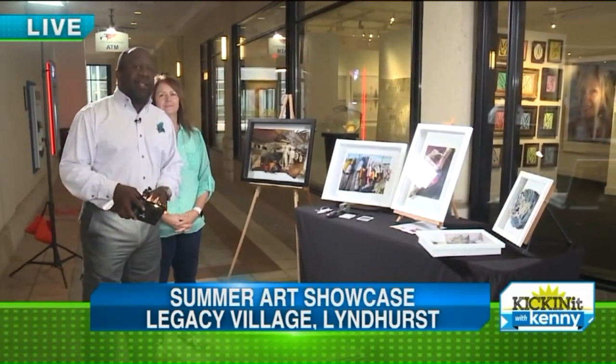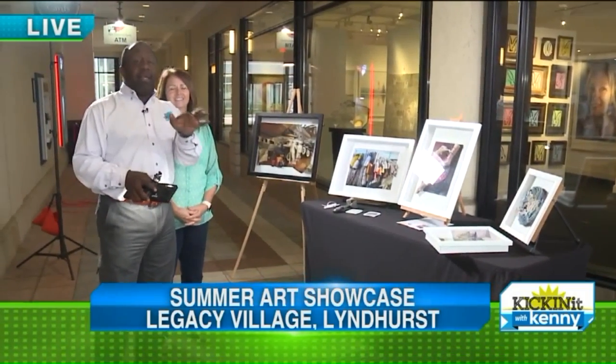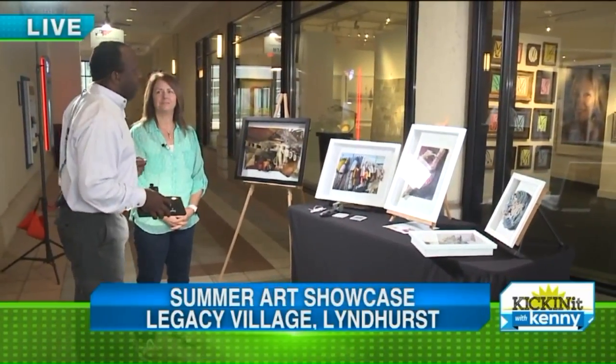In Legacy Village for Art in the Village, happening this Saturday and Sunday — Saturday 10 to 8, Sunday 10 to 6 — over 100 artists.